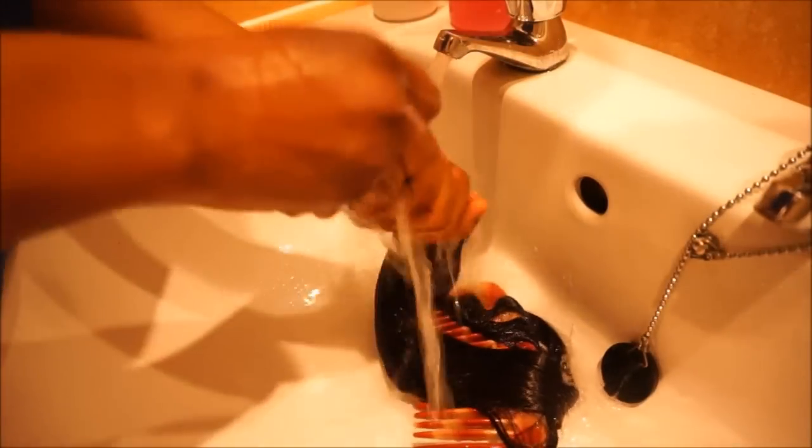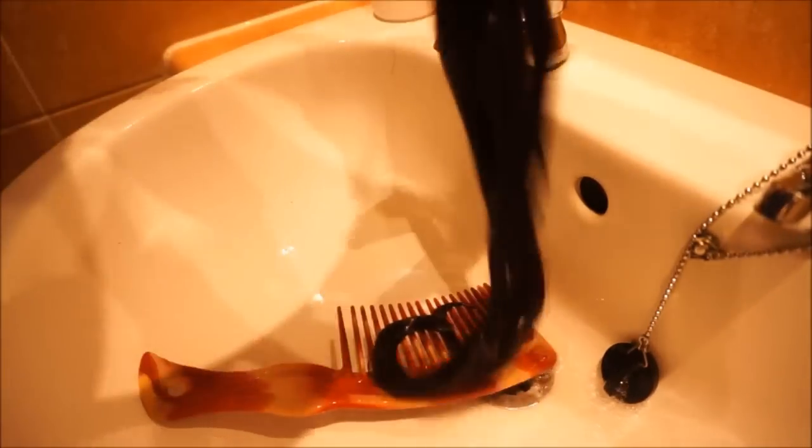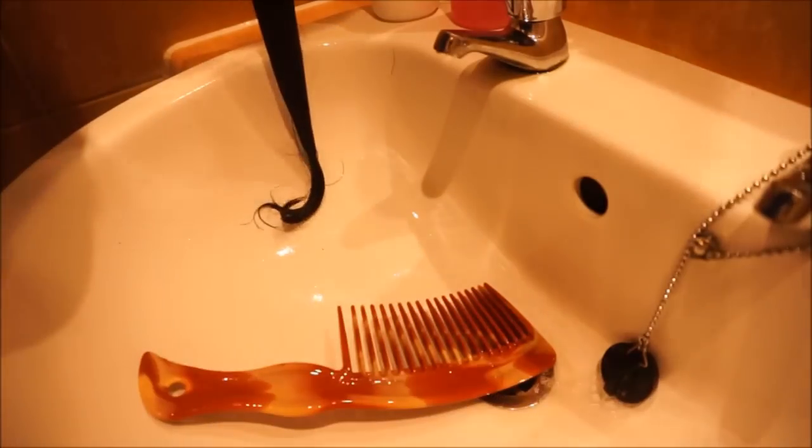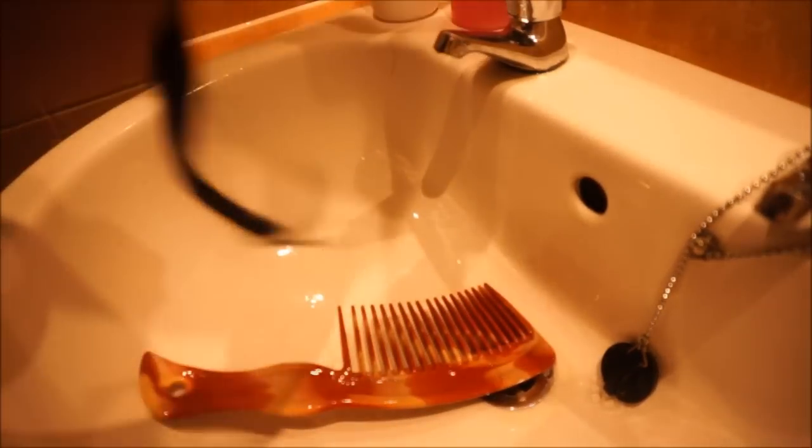But something I noticed is that the wavy texture kind of went off after washing it. But that's not a problem to me because I am going to coil it at the end of the day. So that's how I washed all the hair.